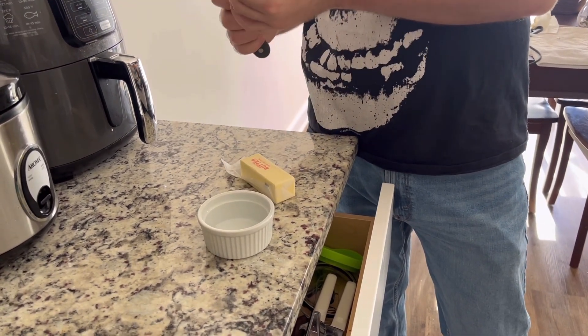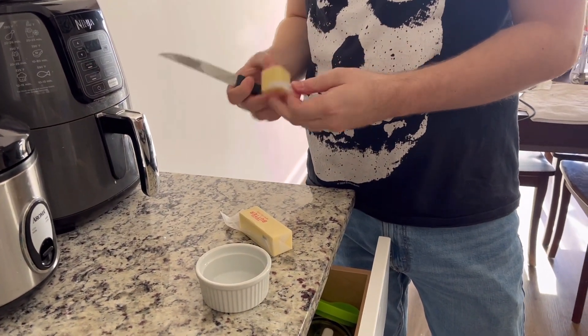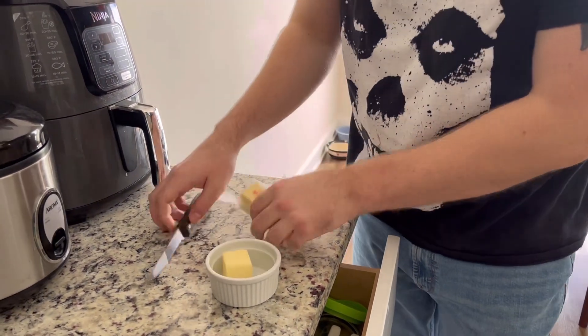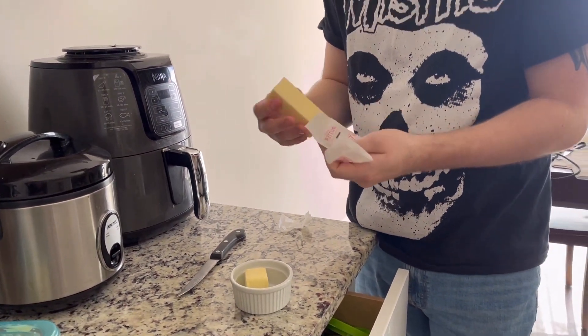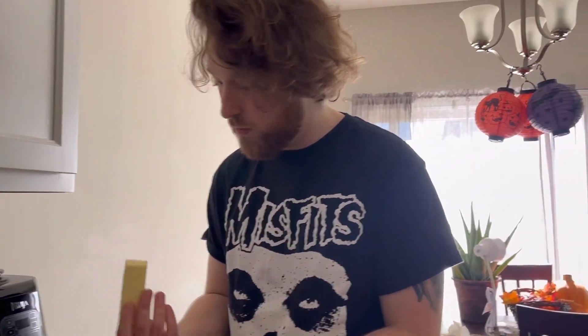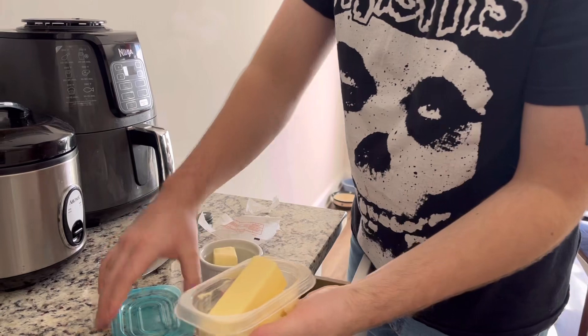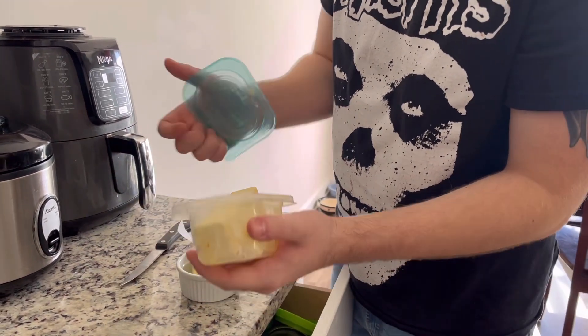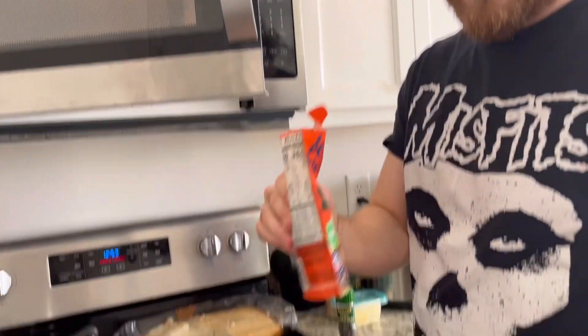I'm gonna use about a quarter stick and I like to unwrap mine after I cut it because I'm lazy. One thing I never see in cooking videos is they never tell you to wash your hands, but you should wash your hands.